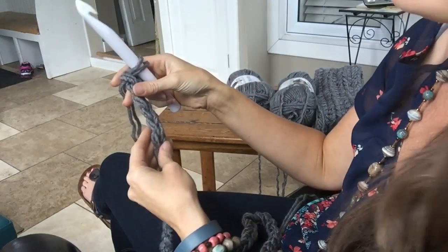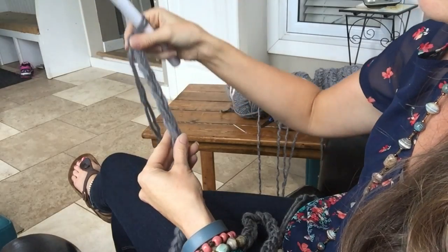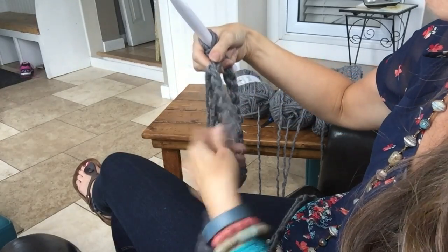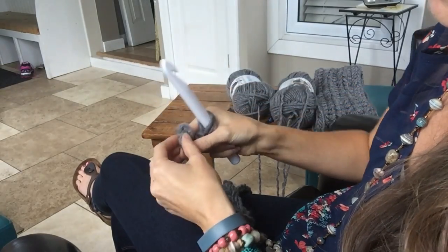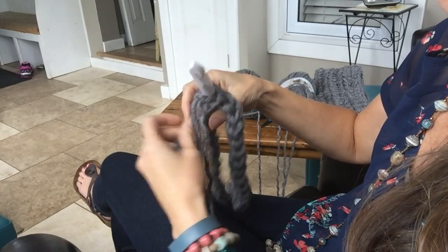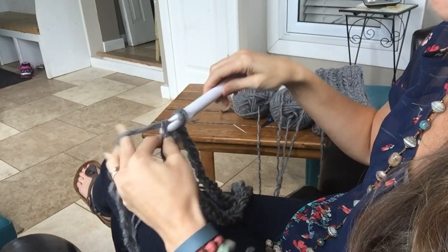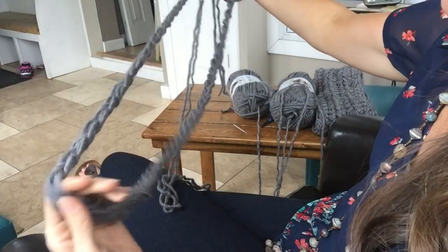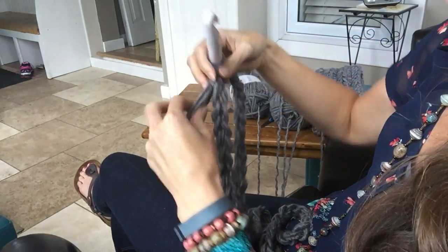So I've chained 70. Now when we join this chain, we have to make sure that our chain is not twisted. You just need to gently feed the chain through, checking it as you go. We're going to get to the end and slip stitch into the first chain. Now we've joined it — you can just grab it and double check that it hasn't got twisted anywhere.